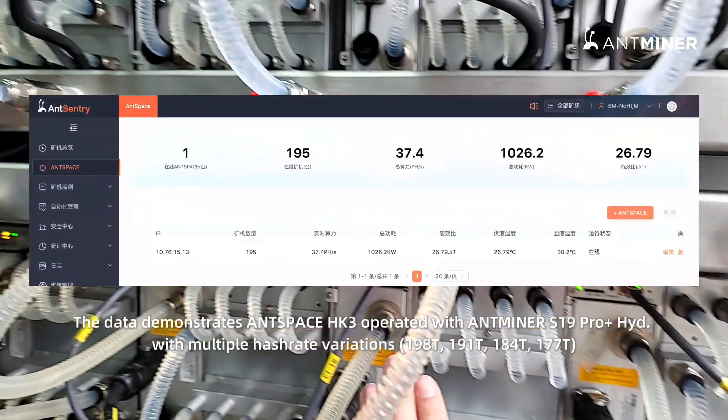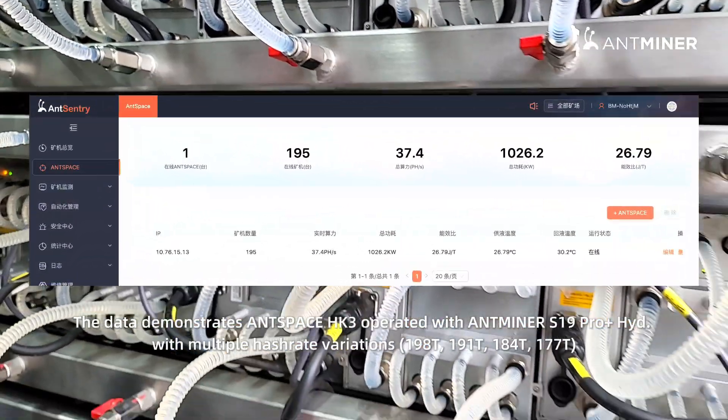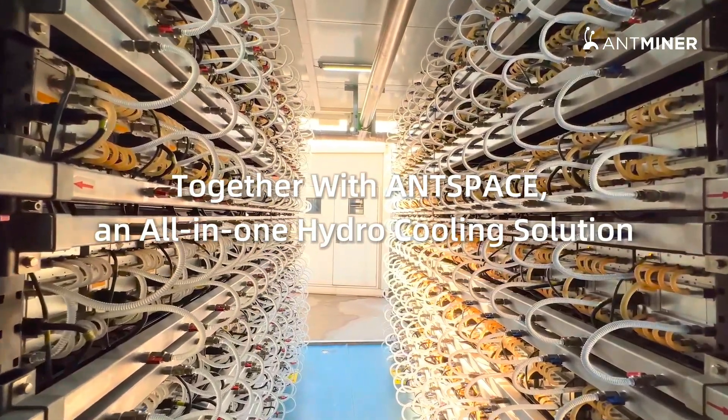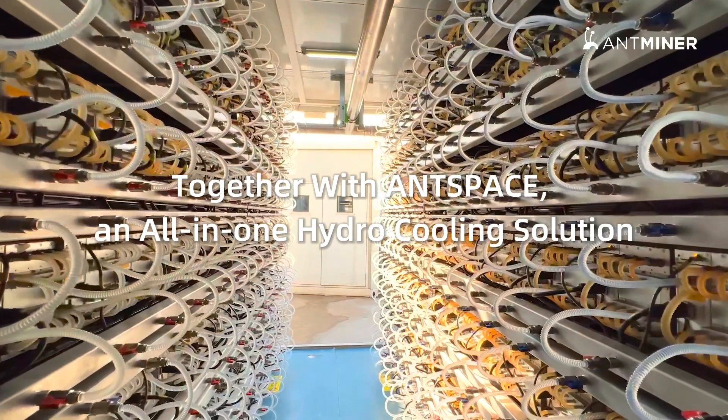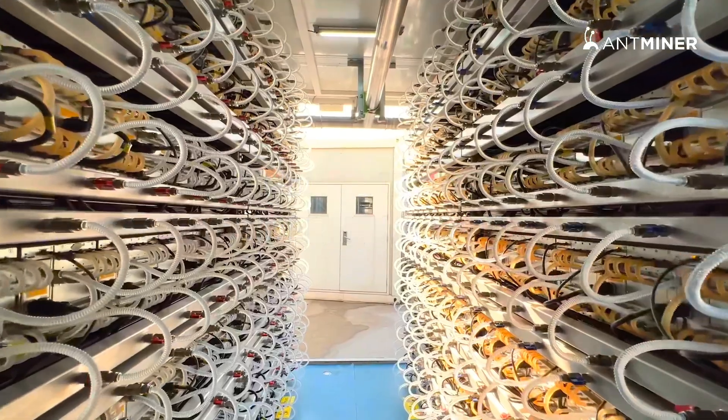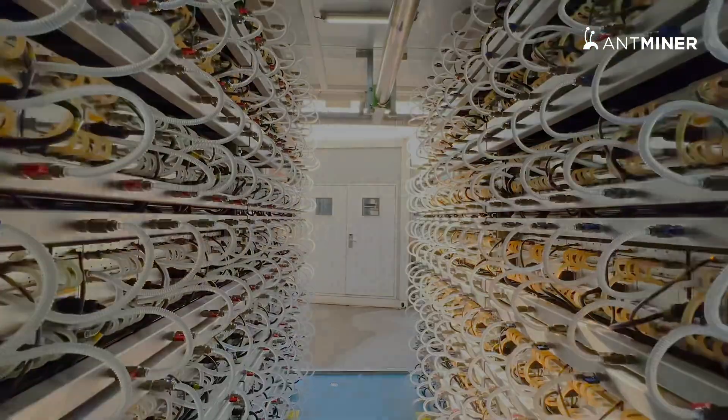The S19 Pro Plus Hydro's performance is monitored through the Ant Sentry Management System. Together with AntSpace, it forms an all-in-one hydro-cooling solution that houses up to 210 Antminer hydro-cooling units, enabling mining during every season of the year.